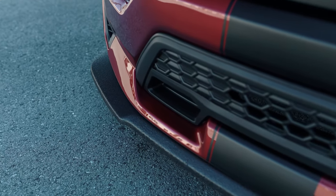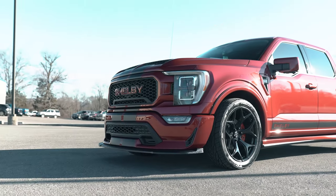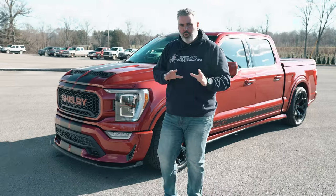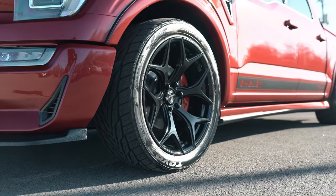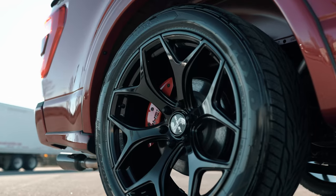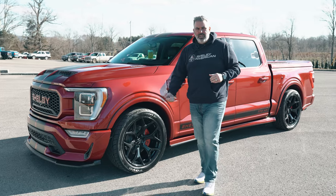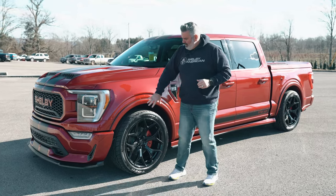Front replacement bumper painted to match, chin splitter with Linex grit coating — about eight inches of clearance on this truck. The truck stands about 75 inches tall, a real cool lower street truck. 22-inch gloss black wheels wrapped in Toyo Proxes tires — a cool street setup that grips the road tight once heated up.